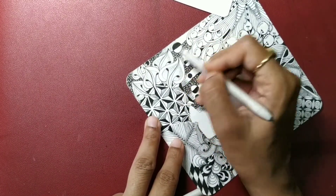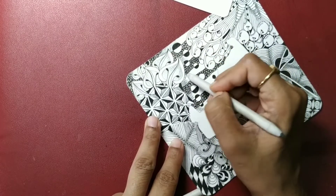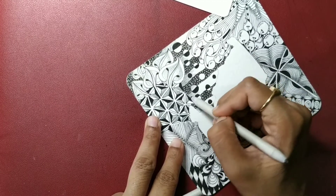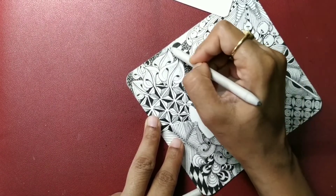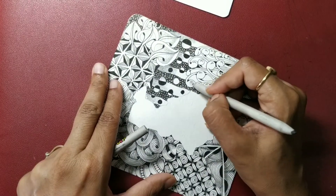Moving on to our circles — just add some on one side for a high and low effect. And finally, the Mucus.